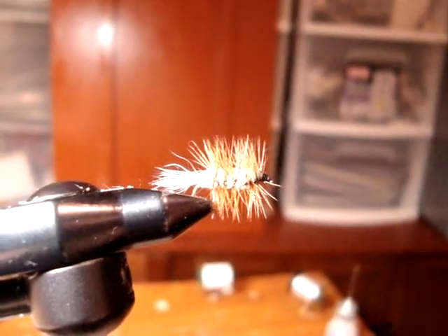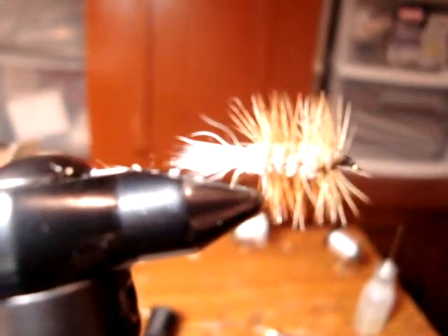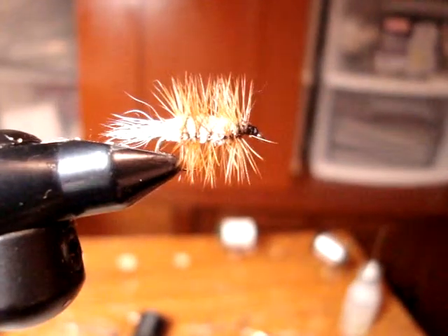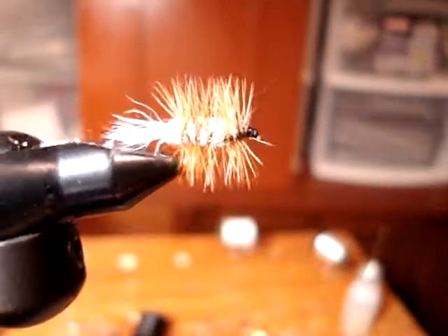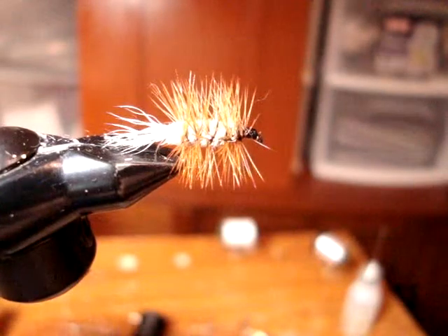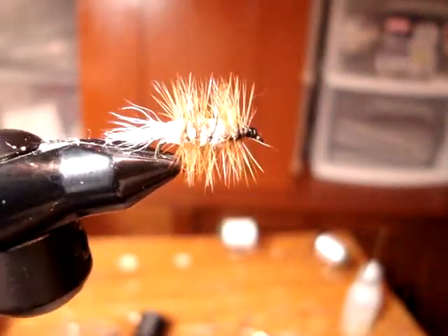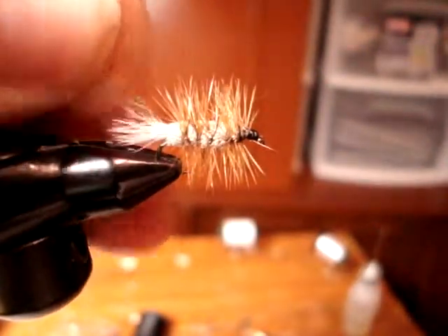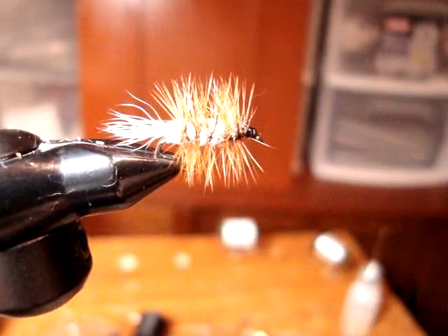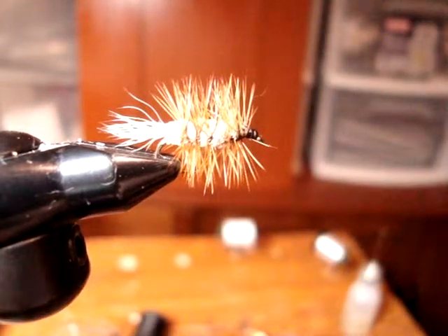There is the brown bug — a very popular pattern here in Newfoundland, especially for trout. This can be tied in a big variety of sizes, shapes, and colors. Another good color is the orange bog. There are also adult forms which I call the bombers.